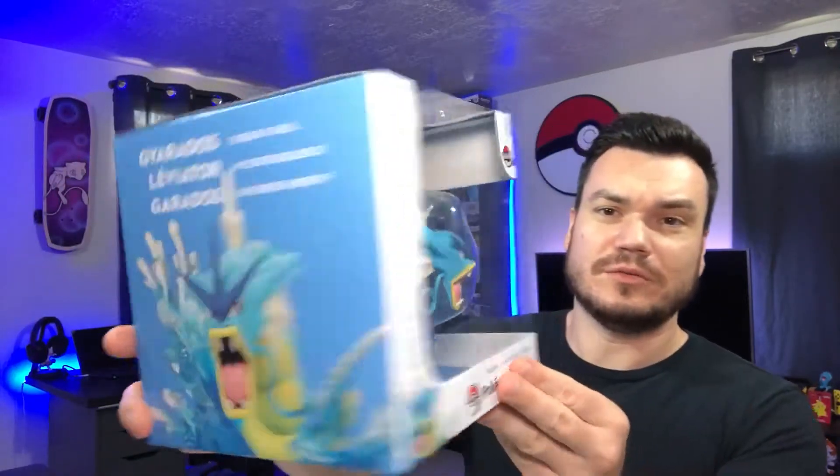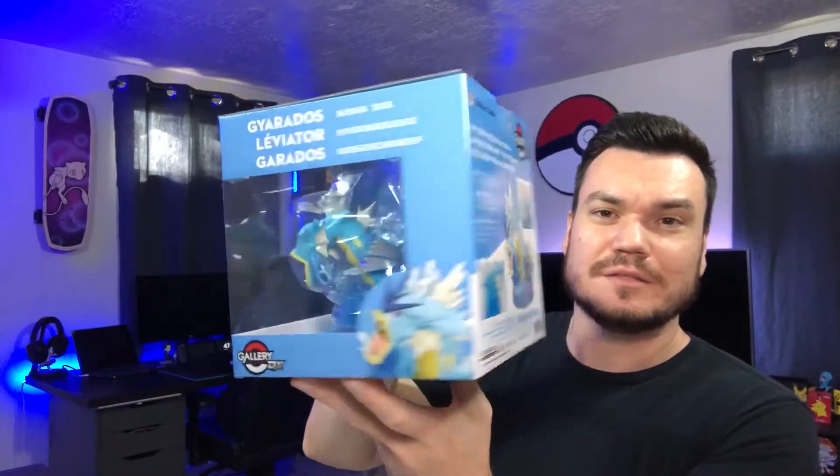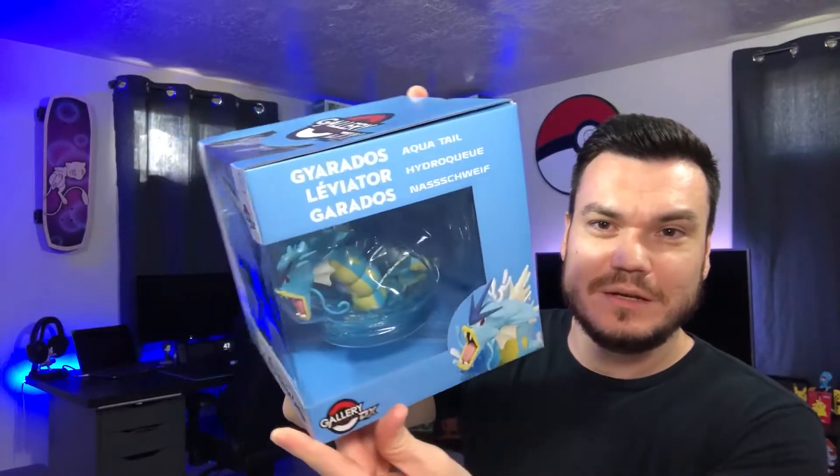We mostly get into the cards, but we love the figures. So today we've got our deluxe gallery figure from Pokemon Center. There's the whole box — it's a little big. I've said this every single time I open these: there's a ton of empty space in there, but that's okay. Because when it comes to shipping, having that extra room in there is not a bad thing.